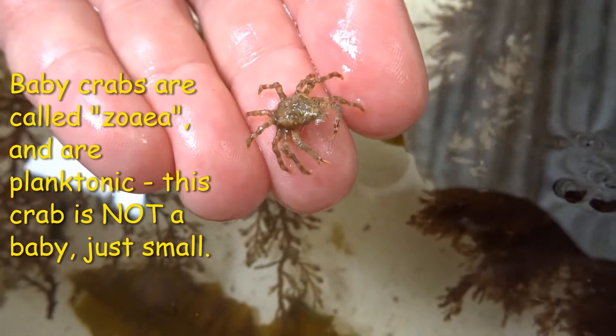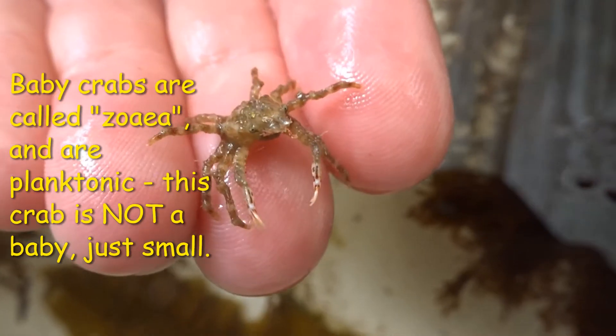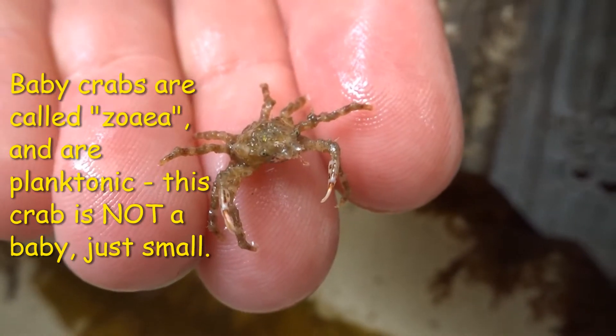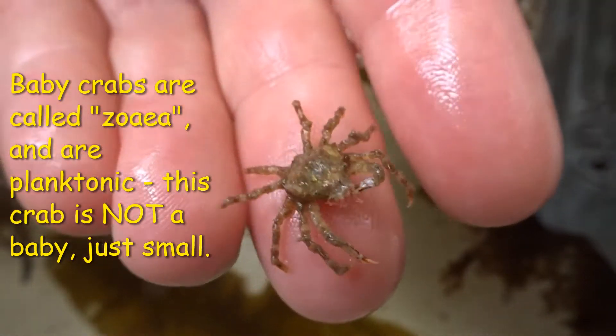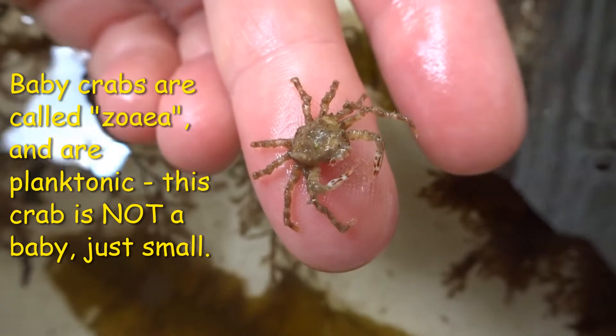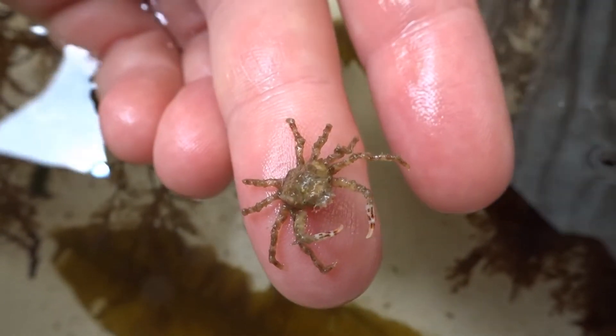When ready, the baby crabs — known as zoea — hatch and start living their lives as plankton, floating in ocean currents and in most cases being carried away from their parents. The little zoea feed off phytoplankton, growing and developing until they become large enough to settle onto the ocean floor.